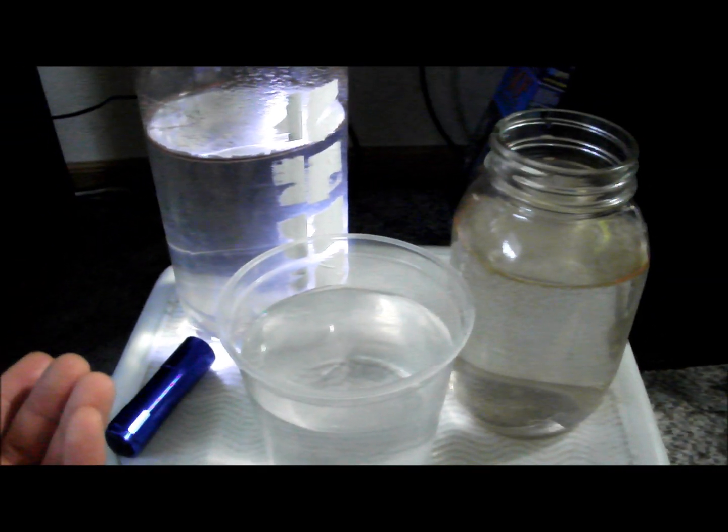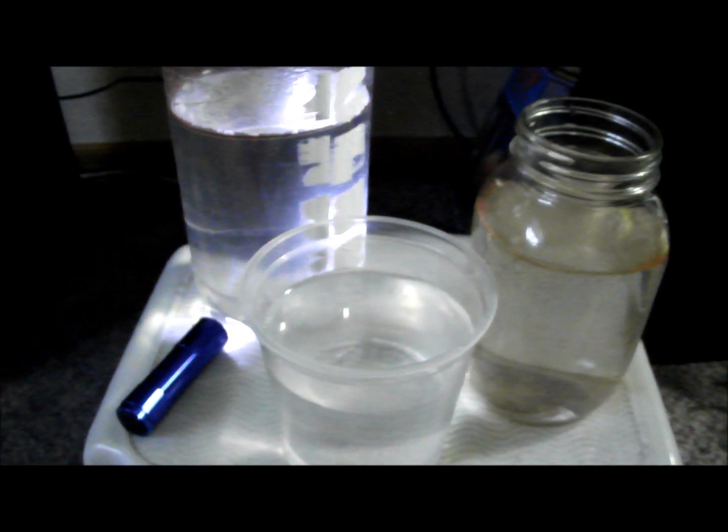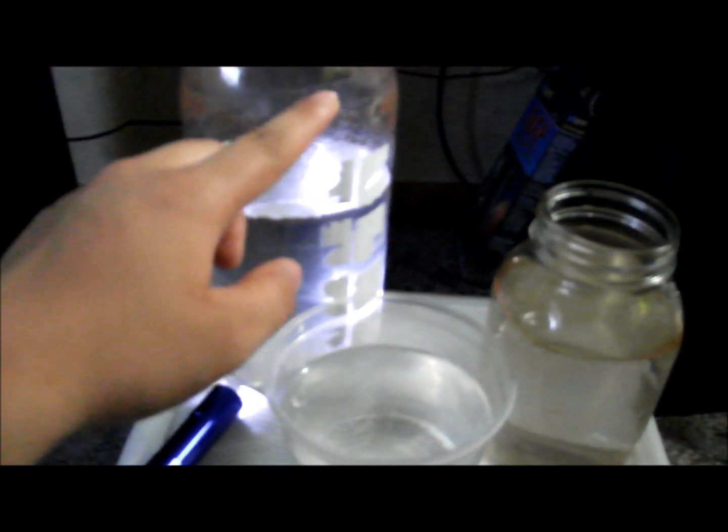That way you always have a constant supply of brine shrimp on hand, and it also helps hatch some of the remaining eggs. You always want to keep aeration going on both your bottle and your jar. I'd recommend buying a four-way air valve — that usually helps manage my tanks and jar here, as you can see.